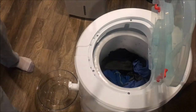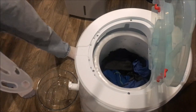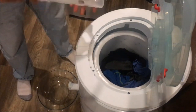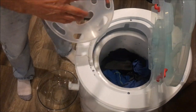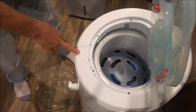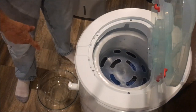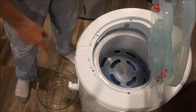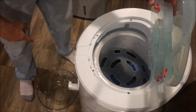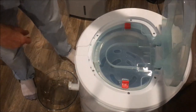I've got the second load clean and in the spinner. I've got my dehumidifier running because it's getting humid in here. The first load is hung and drying. This is the load with the towel in it, so there's probably more water in here than I can handle, but I just want you to see how fast this thing spins — it's remarkable how fast it goes.